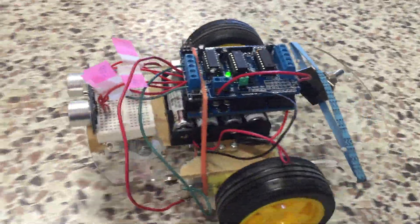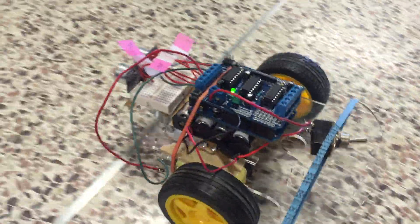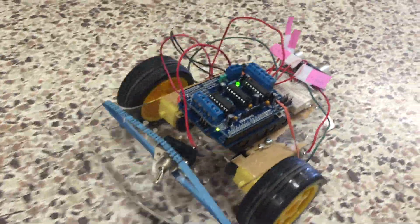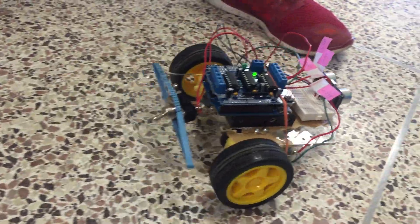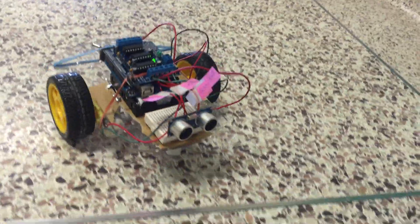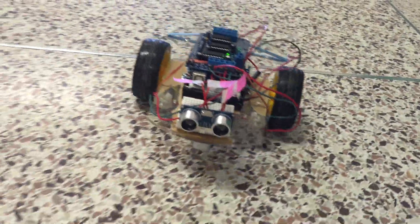Any challenges did you come across? The wiring and the coding. The coding and the wiring were hard because the wires were all confusing and we didn't know which one to choose properly. We made a lot of mistakes and we had troubles to get it right. And the coding we had to build from the laptop.